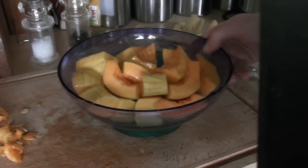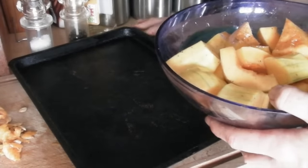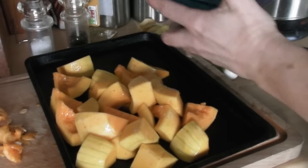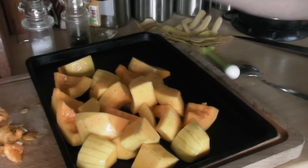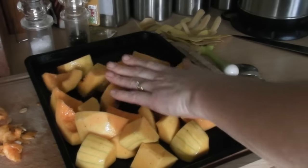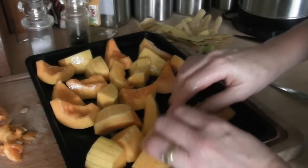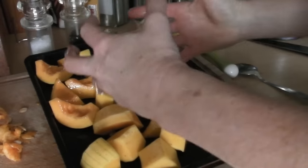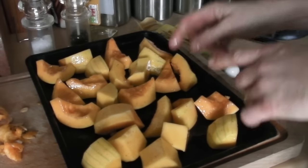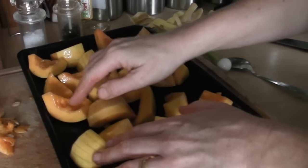It's easier doing it in a bowl like this than on the tray. Then get a baking tray and empty it all on there. Make sure you get all the bits of oil from the bowl, and spread it out so it's nice and even. You don't want too much on the tray - if you've got too much, it won't roast, it'll steam. Make sure the tray is just the right size.